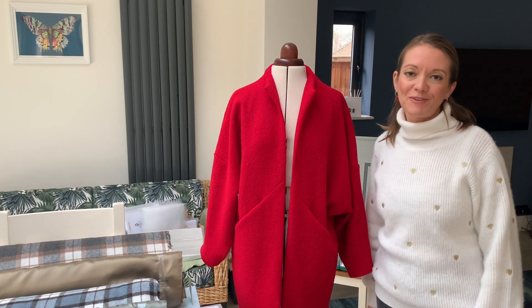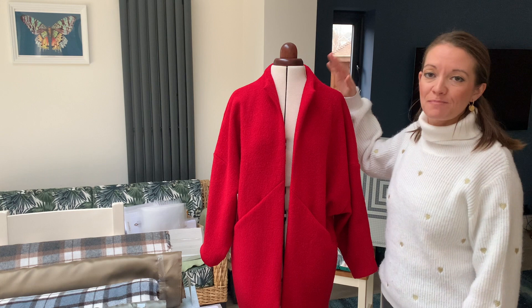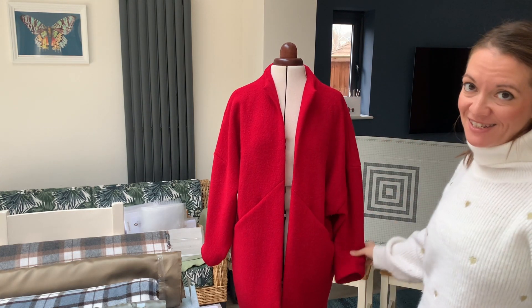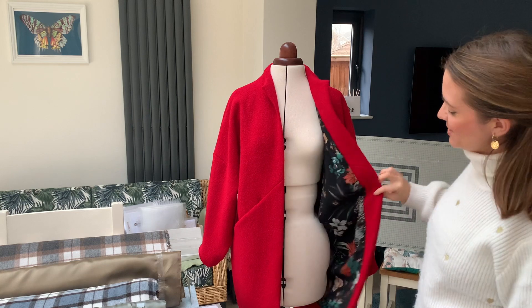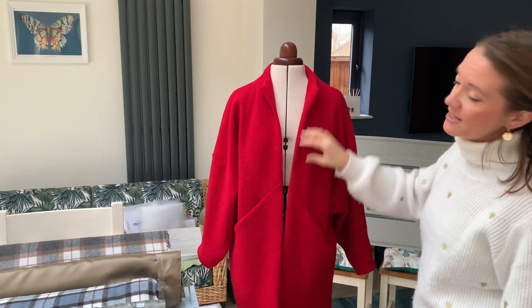Hello and welcome to Flying Bobbins. I'm Liz and I have just finished making my Nova Coat by Papercut Patterns. I am really pleased with it. It's made with 100% boiled wool and the best thing is the gorgeous lining that it has, which really makes this coat stand out.